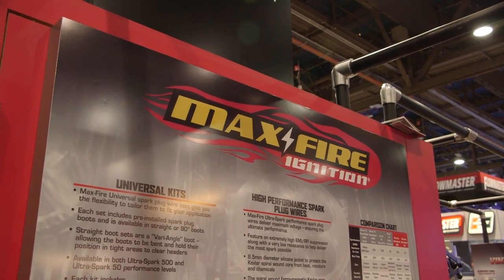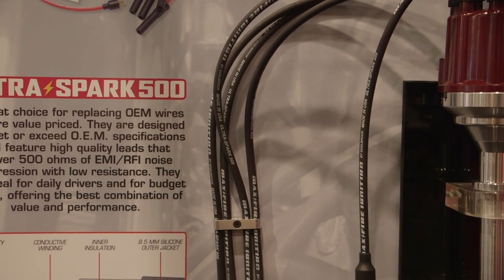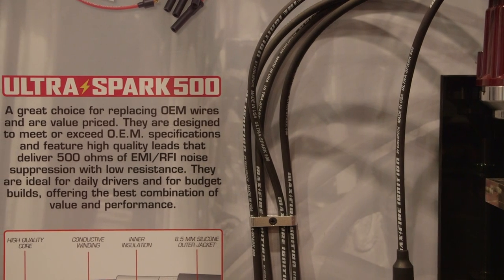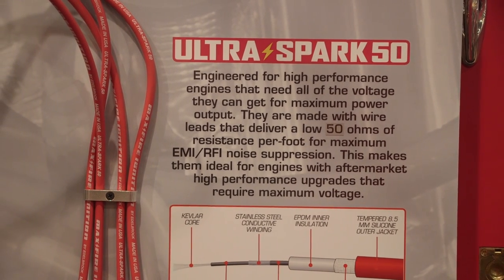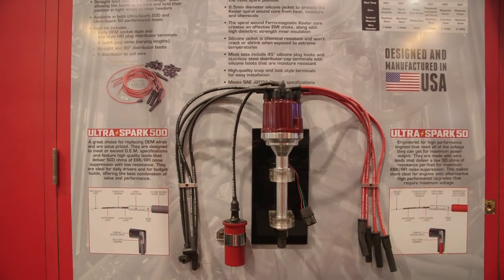We basically have two versions: the Ultra Spark 50 and the Ultra Spark 500. The Ultra Spark 500s are black wires with 500 ohms of resistance, designed more for the OEM style guy or mild street machine. The Ultra Spark 50s have 50 ohms of resistance, meant for your racer guy — higher horsepower, bigger race engines. All the wires are eight and a half millimeters, silicone jacketed, and they all have RFI and EMI resistance built in, so you're not getting that buzzing noise on your radio when you're driving along.